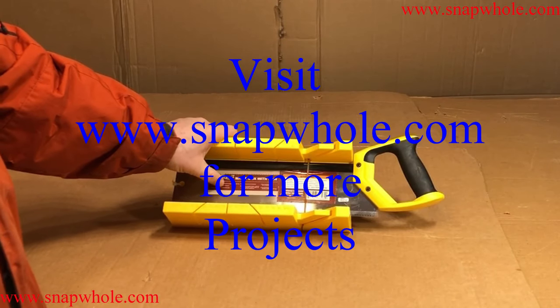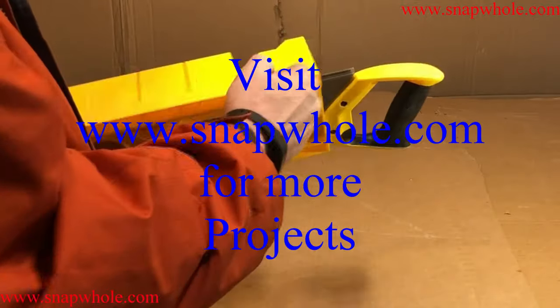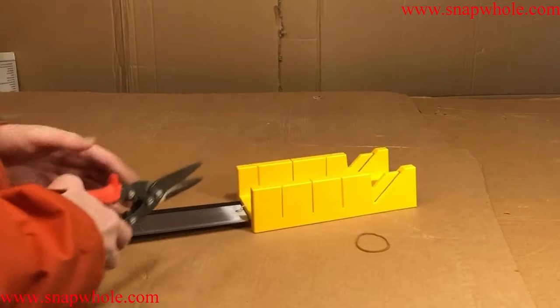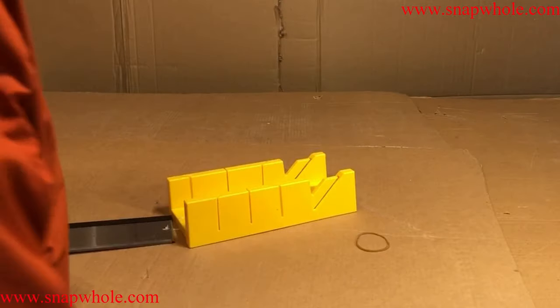Good evening. I went to Harbor Freight and bought this miter box with saw. There is nothing special about this — it's a very common item. A lot of people complain about this, but it's really not meant to do very much.